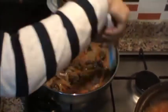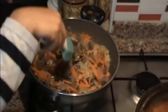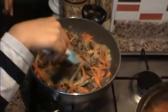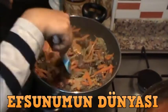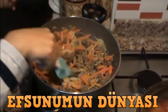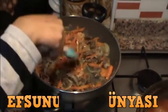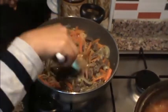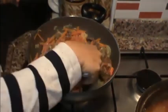Özbek pilavında badem ve kuş üzümü kullanıyorlar arkadaşlar. Ben katmak istemedim, benim damak tadıma çok da uymuyor kuş üzümü ve badem pilavda. Tercih edenler kuş üzümü ve bademi de kullanabilir. Etlerimiz kavrulacak bir süre; bütün soğanı, havucu, etin tadı birbirine geçsin. Ondan sonra pirincimizi ekleyeceğiz.